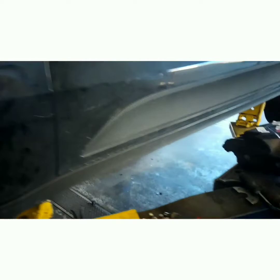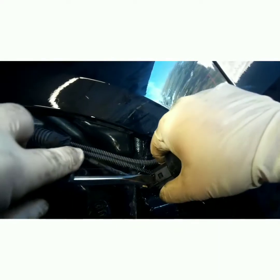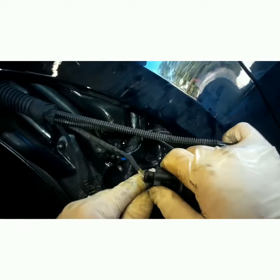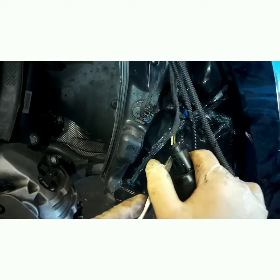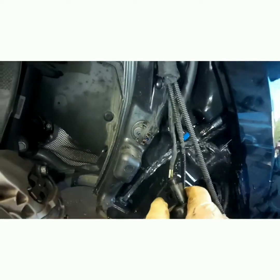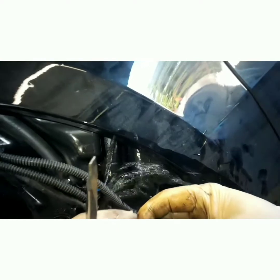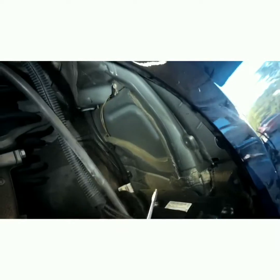You gotta love German connectors. Push tabs don't work hardly ever on these. There you go - now I'm gonna have a nice clean floor.